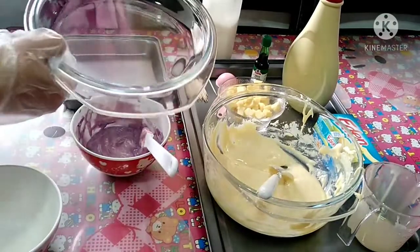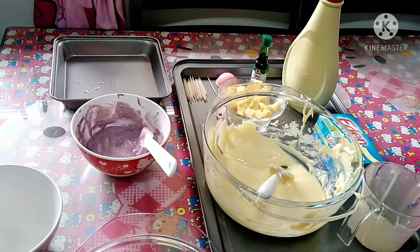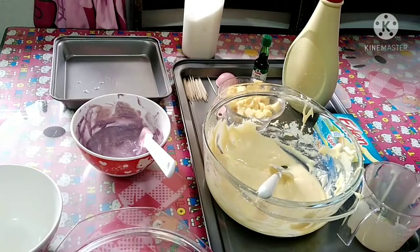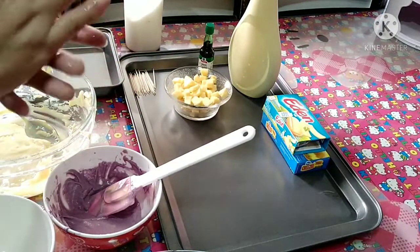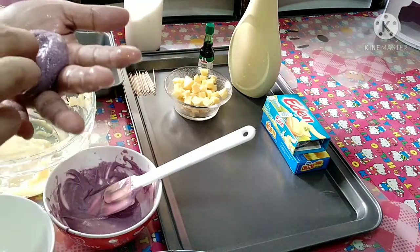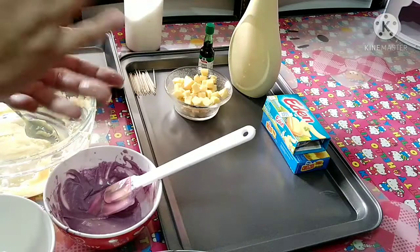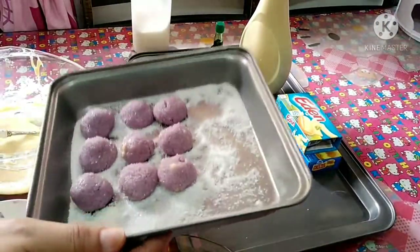So guys, maglalagay po muna ako ng asukal — dito natin ilalagay yung nabilog na pastilyas. White sugar ang ilalagay. Maglalagay po ng cheese sa gitna. Ito na po yung mga nabigog ko na ube flavor pastilyas.